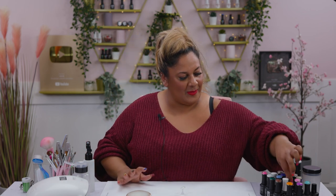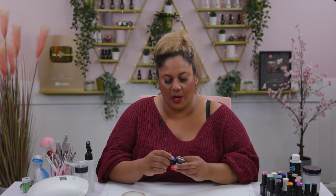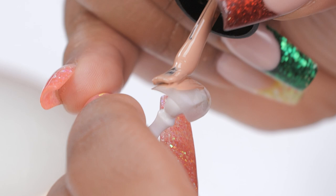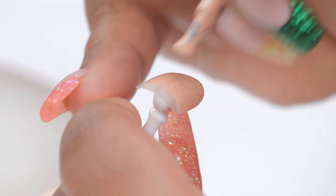Back to where we were — I've got my palette here and I'm going to show the colors in a bit. Let's start with the first layer: I'm going to go in with a gorgeous nude called Nude and Naughty and apply a nice thin layer all over the nail. I'm going to be doing two coats actually, cure that, and then we'll crack on with the design.